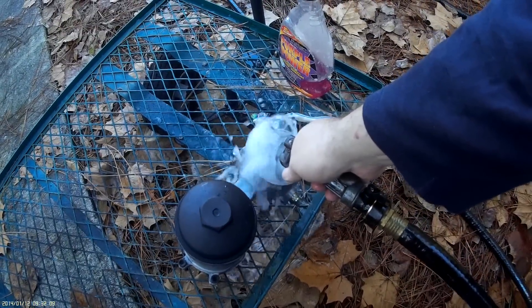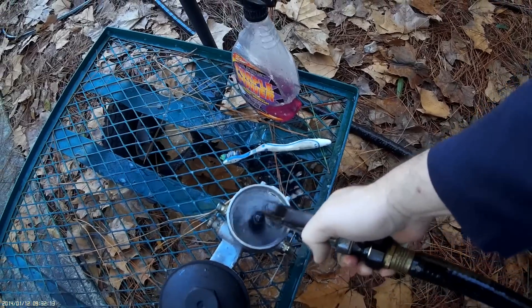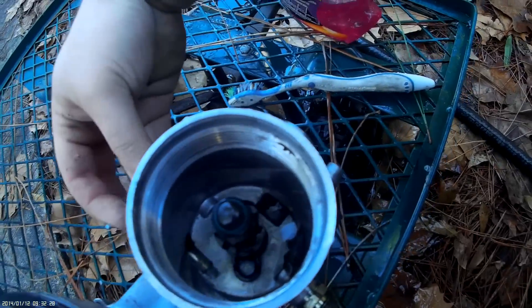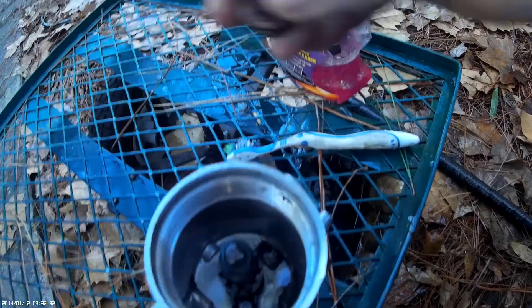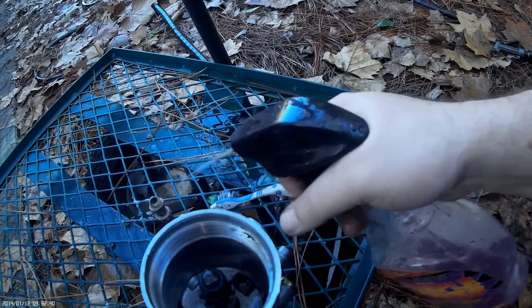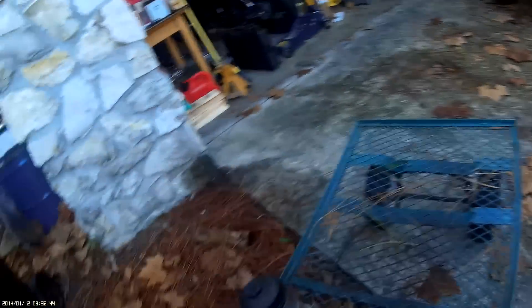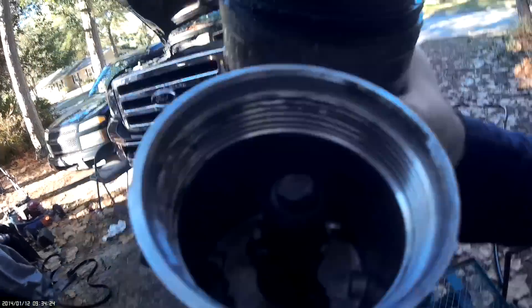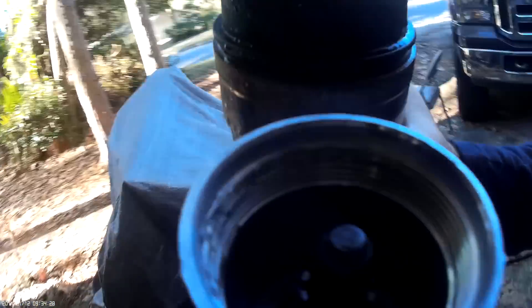Alright, let's rinse this out and see if this is any better. While we're at it, as much gunk as was in there, let's go ahead and make sure that my banjo bolts are relatively clean. Make sure it's clean in there as well — the less crap floating around the better. It's not perfectly clean, but it's certainly better. Let's go ahead and dry this out with some clean paper towels.